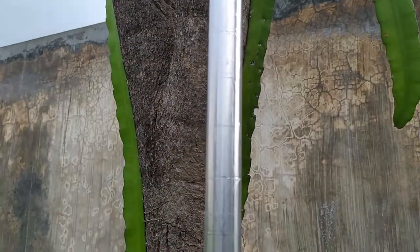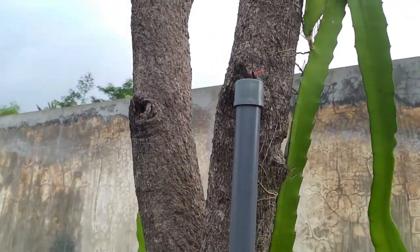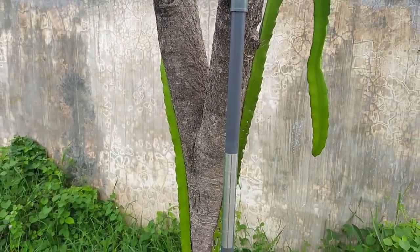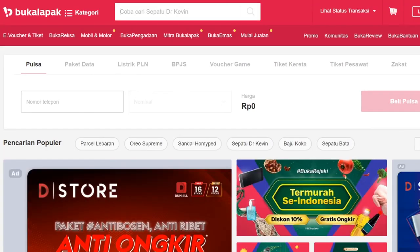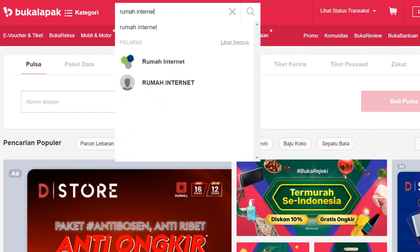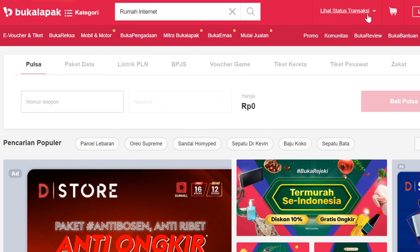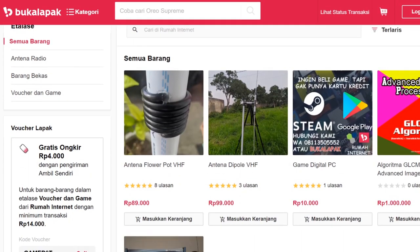Terima kasih telah menonton! Jika kalian tertarik dengan kedua antena ini, silakan cek link pembelian di bagian deskripsi. Terima kasih telah menonton video ini sampai akhir. Jika ada opini atau pertanyaan, silakan tulis di kolom komentar di bawah ya. Jangan lupa untuk meninggalkan suka dan berlangganan channel ini untuk video menarik lainnya. Sampai jumpa lagi!